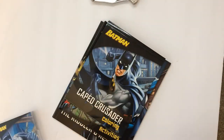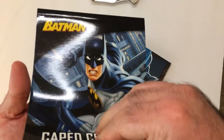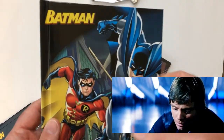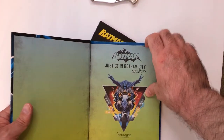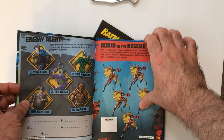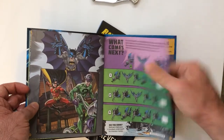So far I think it's better than the Star Wars box. There's a hardback activities book — 'Gotham City Adventure Activities.' Let's look at that. There's stuff we can do here, and the art was good.